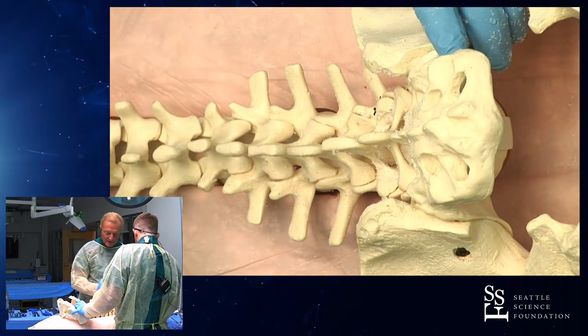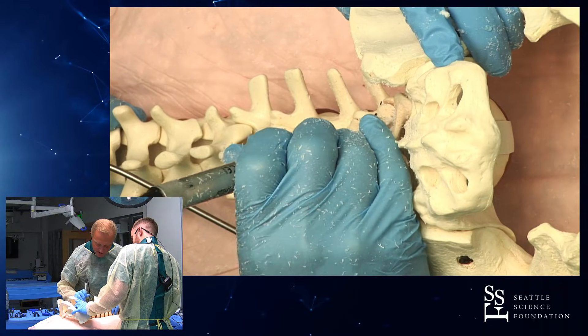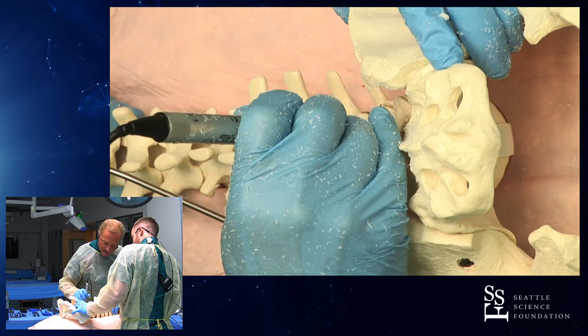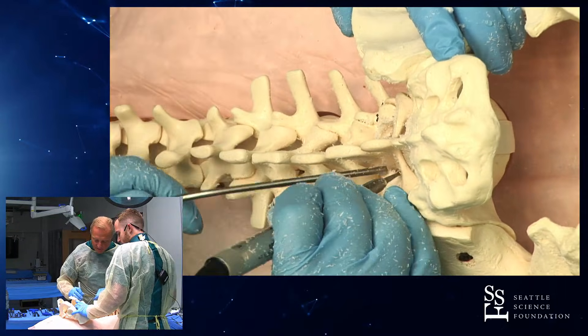Now I'll critique you a little bit here. Brooks has not done this with me before — he's just started his fellowship. We want to make the lateral cut perpendicular so we're straight down on the superticular process. The uppercut we can undercut a little bit, and this allows us literally in one fell swoop to take out the ligamentum flavum and everything.